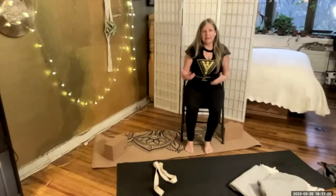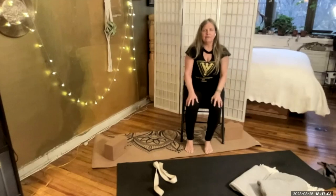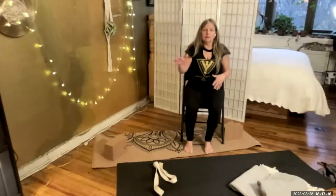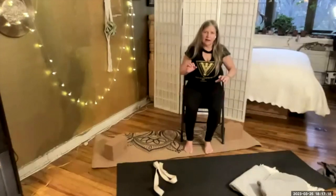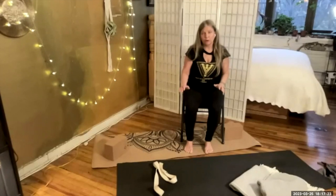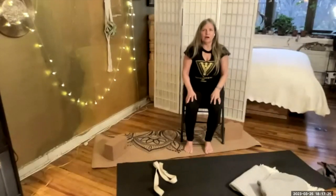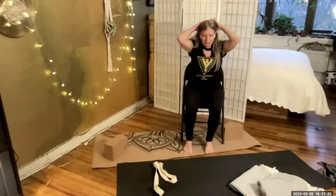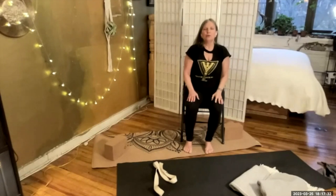As we age, falls unfortunately can and do happen. At least you know how to get back up from a fall. And this is great to teach your students because if they feel like they're going to fall, this is a way to basically keep yourself from falling so you don't break something. So it's a really important thing to know and to teach.